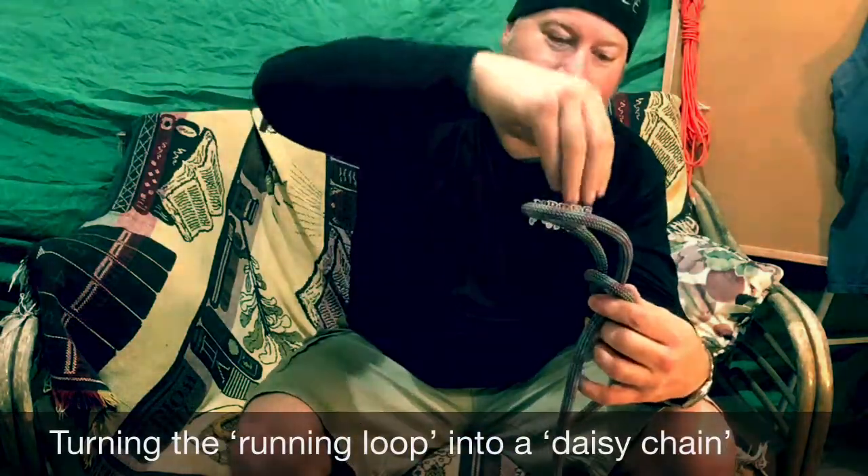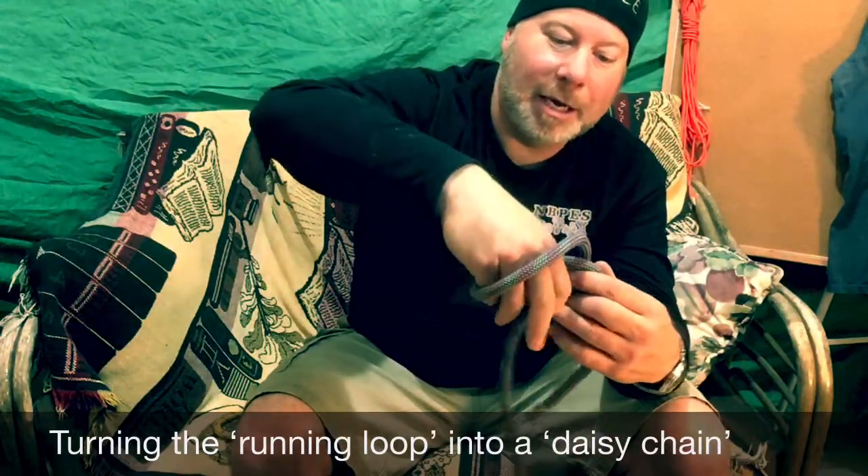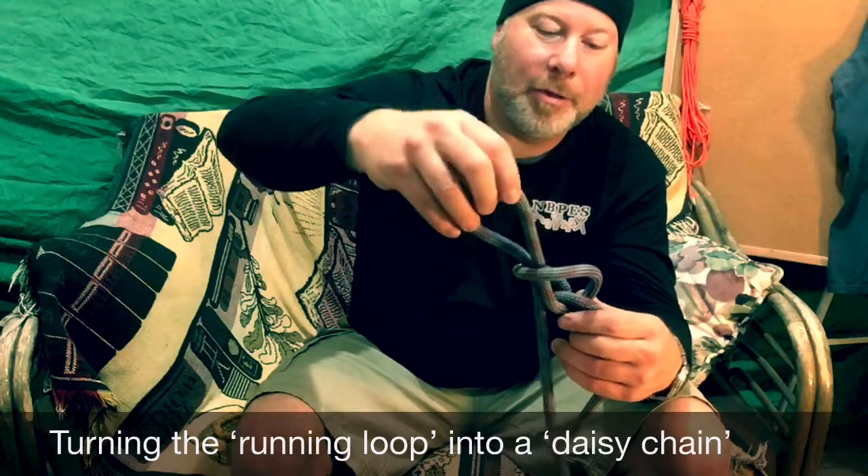Then I'm going to reach again into that new loop I just created and pull out another bight.